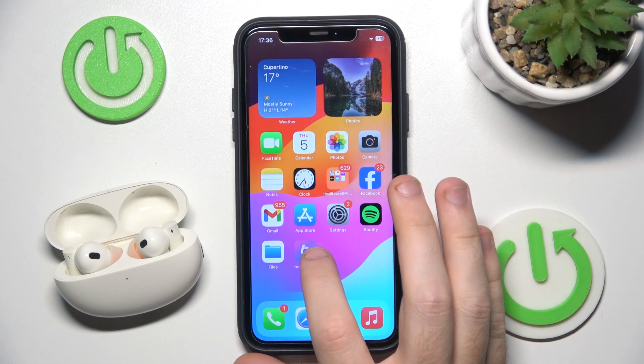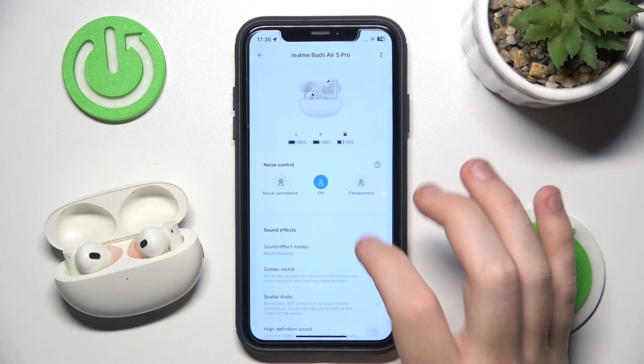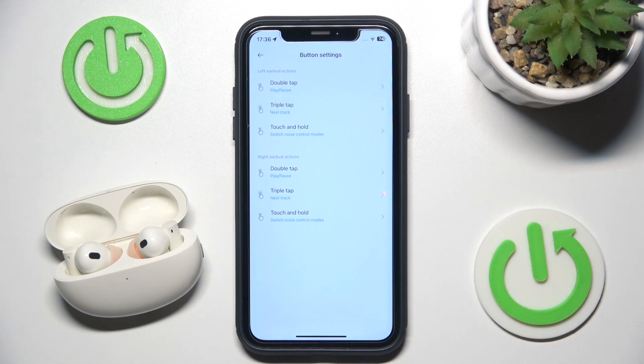You have to start by opening the Realme application. Now choose your device, then scroll down and click on button settings. Now choose the left or the right earbud, whichever you prefer.